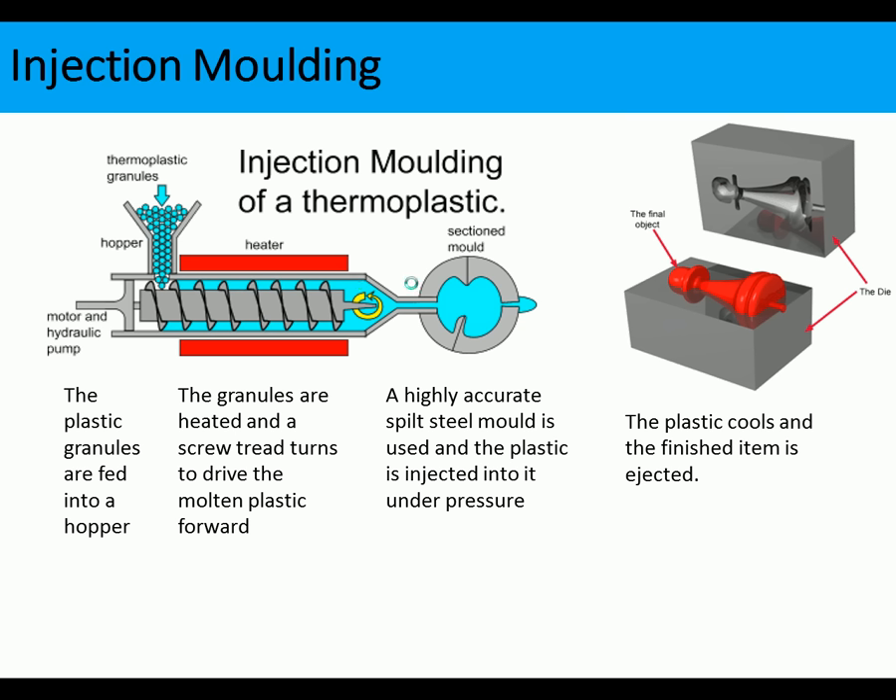Injection molding of a thermoplastic may come up in the exam — you should know this process. Plastic granules are fed into a hopper; these can be HIPS, ABS, or another plastic. An Archimedean screw turns, heating the granules and driving the molten plastic forward into a highly accurate split steel mold where it is injected under pressure. The mold temperature is controlled so the plastic cools and the finished item is ejected quite quickly.